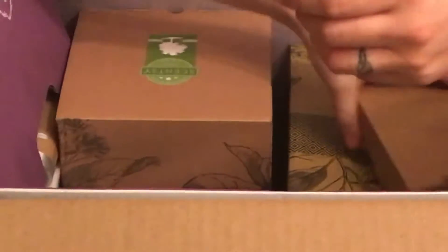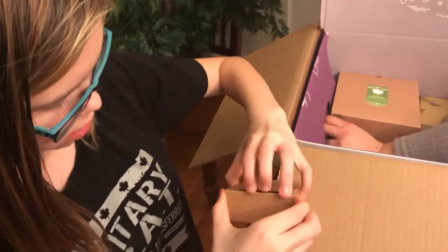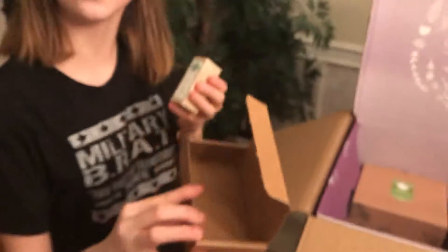We have some black raspberry vanilla wax — it's a nice shade of purple and it smells really good. Then we have bathroom cleaner in the lemon verbena scent. Looking forward to trying some of this stuff out and telling you guys what it's like.